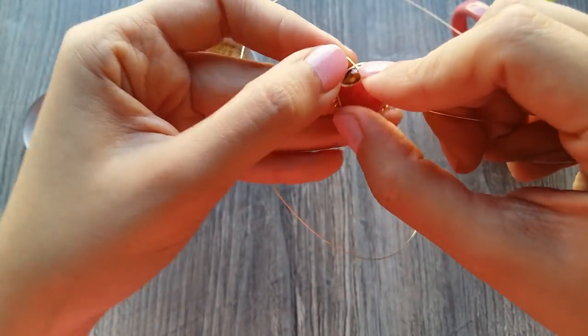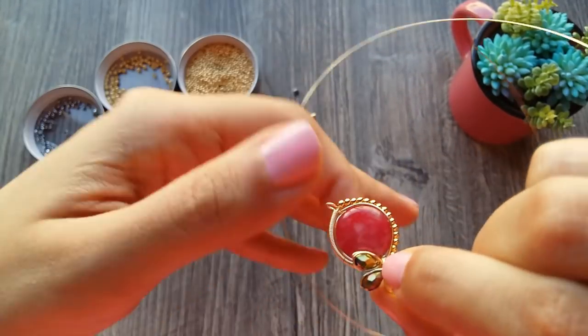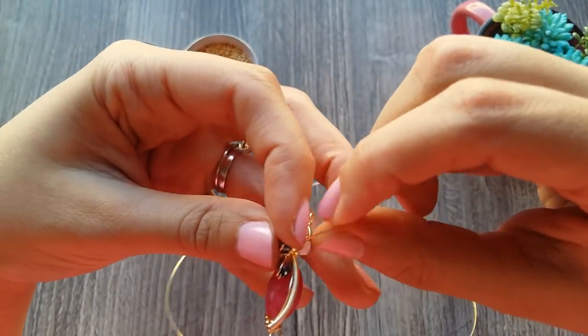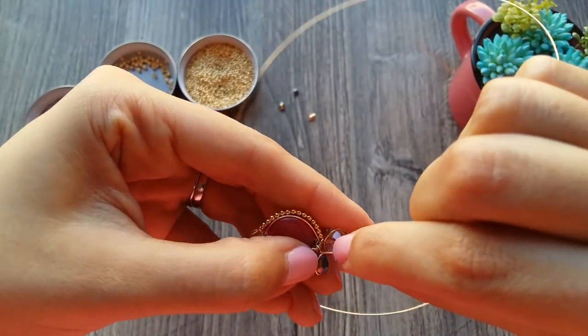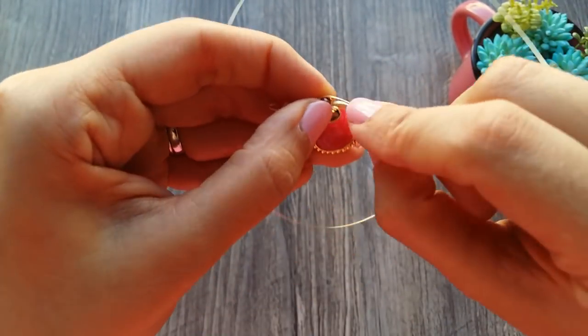We are going to do the circle of fix, and then my circle of bisel in front of the previous circle.